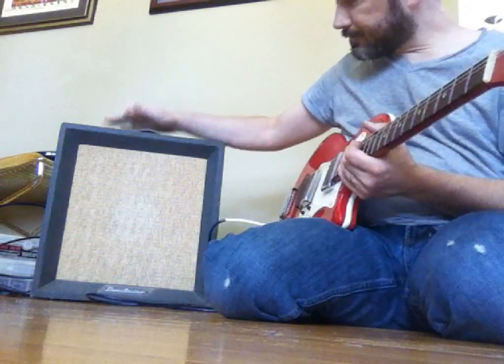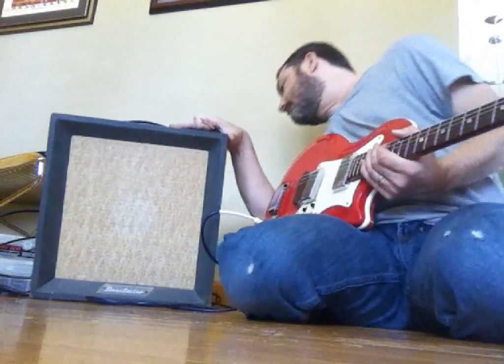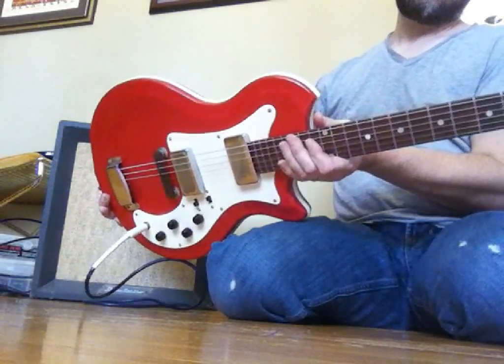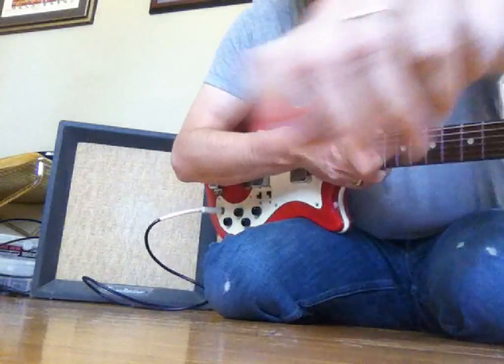That's a 1965 Danelectro Cadet model 123, and a Valco Airline three-quarter size resoglass. I'll see you next time.